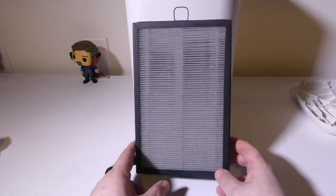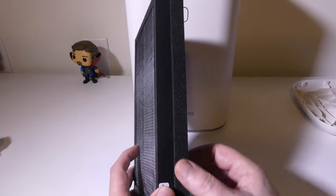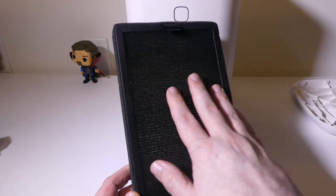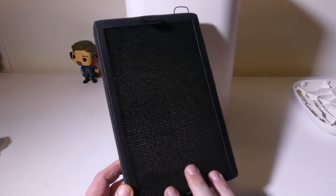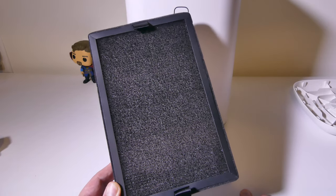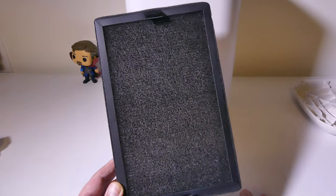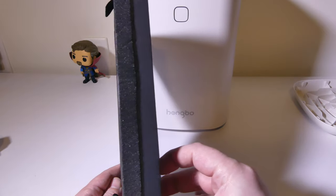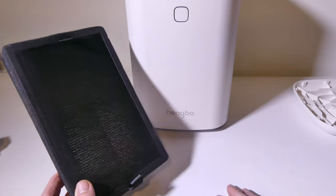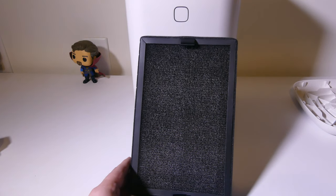Let's talk about the filter and what it actually does. You have the pre-filter on one side, the activated carbon on the other, and the HEPA filter in the middle — a three-stage filtration system. It's powerful enough to capture dust, pollen, smoke, food odors, and pet dander, so if you're a pet owner this will definitely handle that. It filters particles as small as 0.3 microns and has an air pollution rating of particulate matter PM2.5. It's going to be able to capture very small airborne bacteria such as staph, so you're going to have some protection while using these filters.